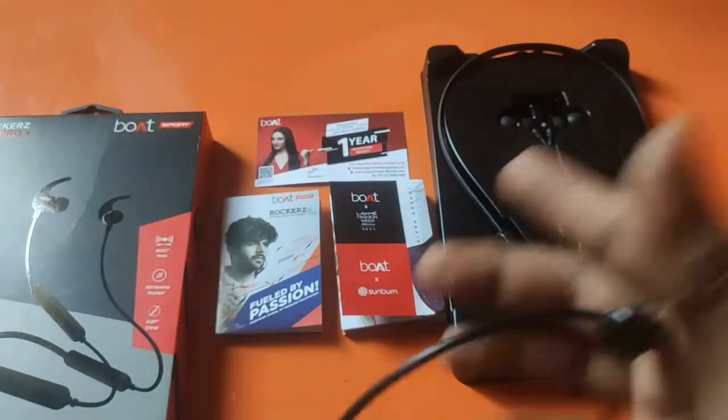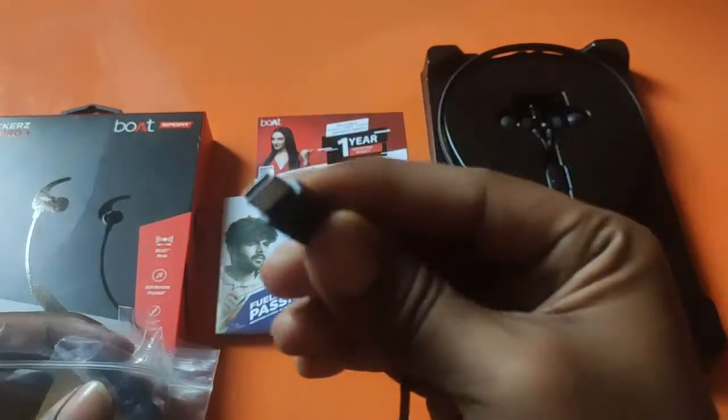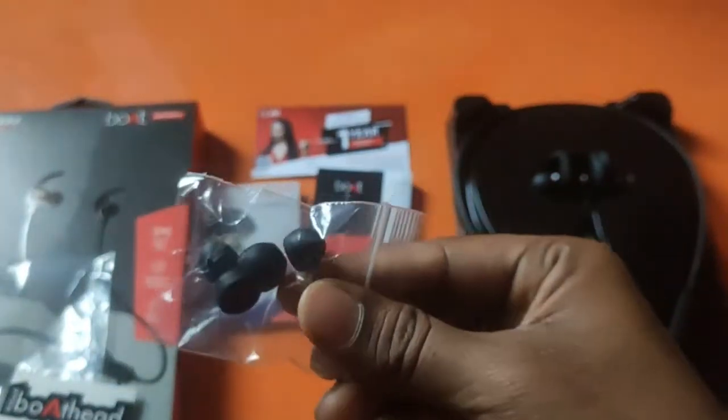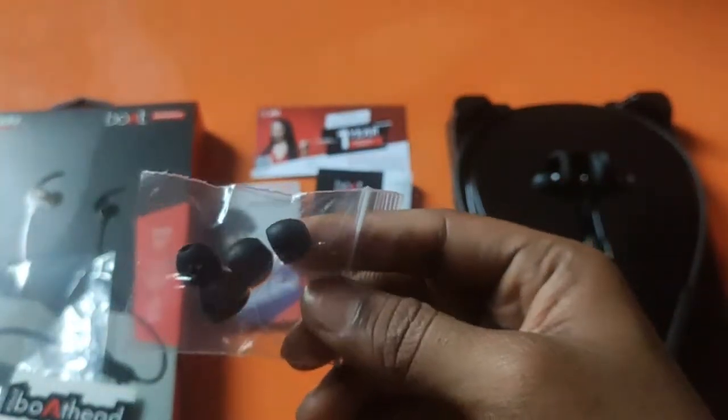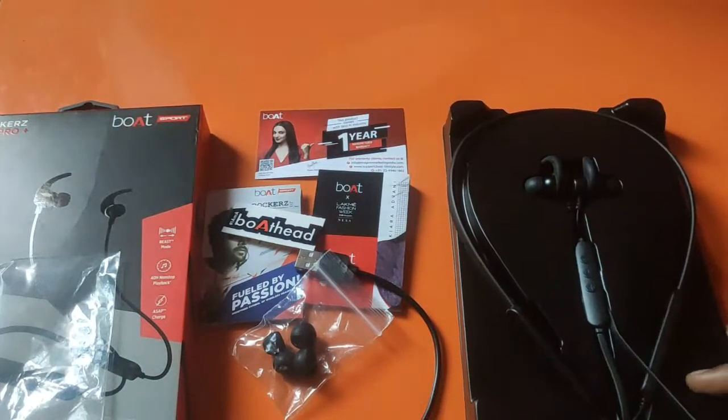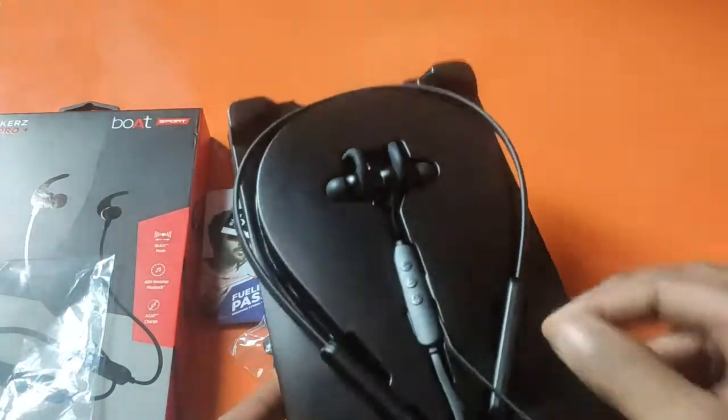Here is the USB Type-C cable. Here are the earmuffs included in the package.